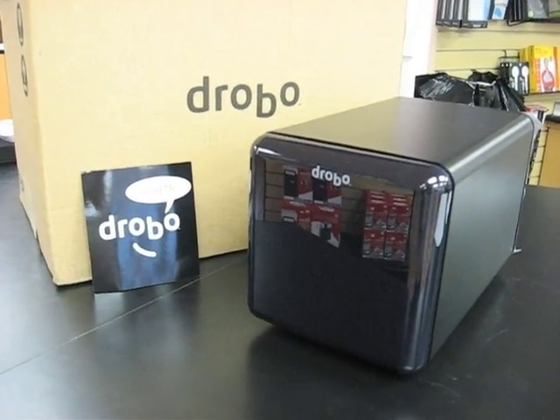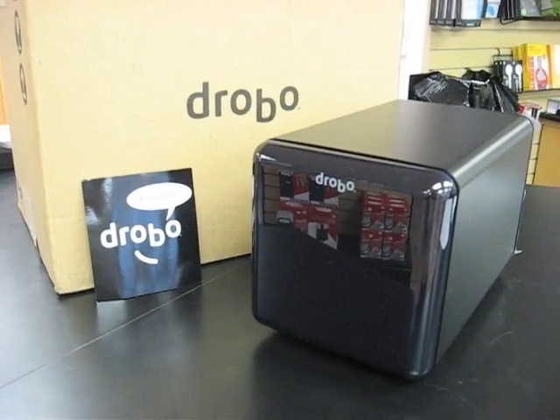Now, DroboCop, you're not going to accidentally go against your programming and mistakenly judge everyone as a criminal, are you? No.